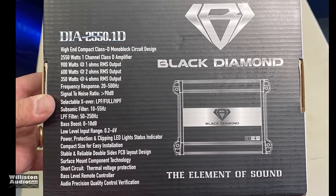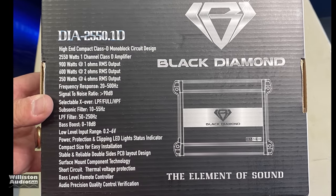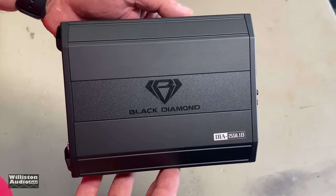We like this bass knob. On the back of the amplifier box you can see 2,550 watts, but then also 900 watts at 1 ohm, 600 at 2 ohms, 350 at 4 ohms. Those are RMS numbers.